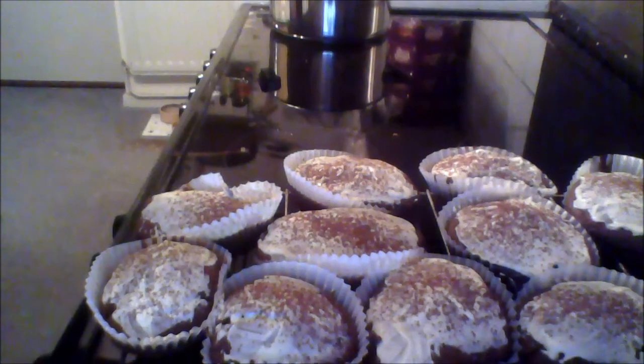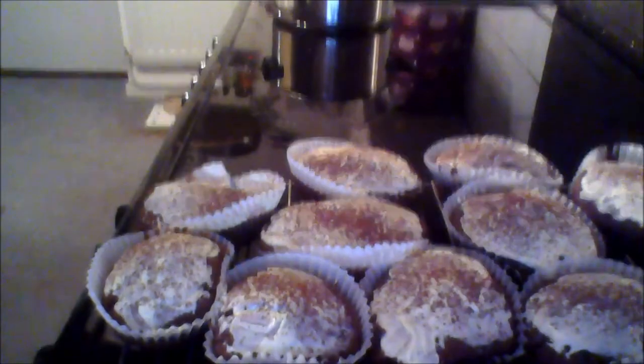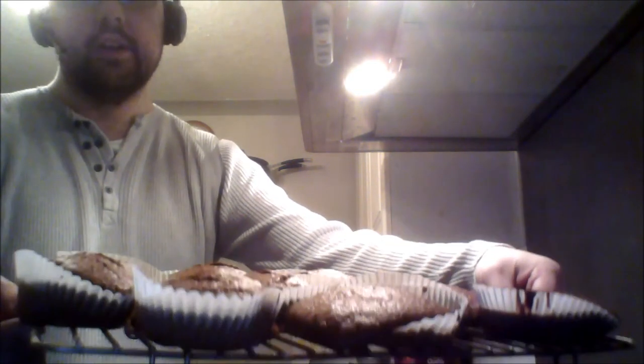And here we have the finished article. I'll point the camera down at them — chocolate muffins, double chocolate with chocolate chip and chocolate cocoa, with white chocolate topping flecked with cocoa powder. Job done! The first lot are out and cooling, but I reckon these two are for the outtakes — they kind of overflowed a bit, so maybe I won't put those in the final video.